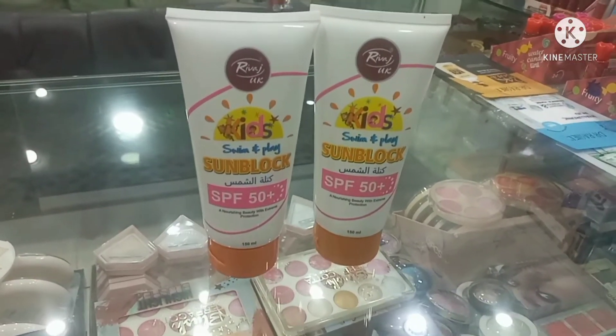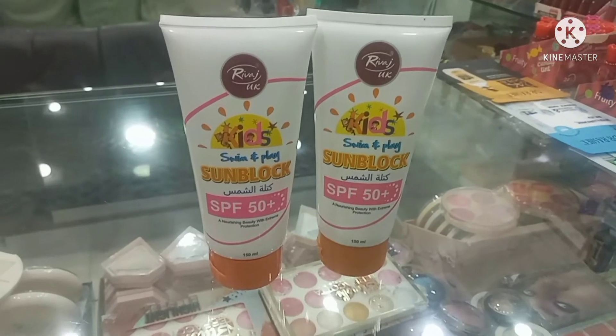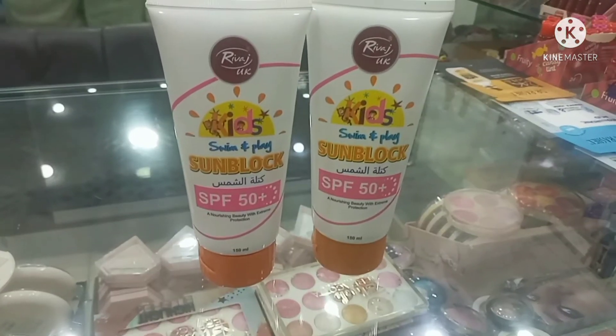Assalamualaikum everyone. Welcome to our channel Beauty Club Cosmetics. Today's review is Rewaad Kids Sunblock.